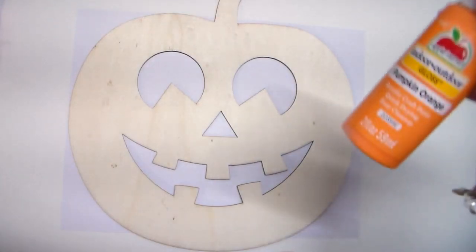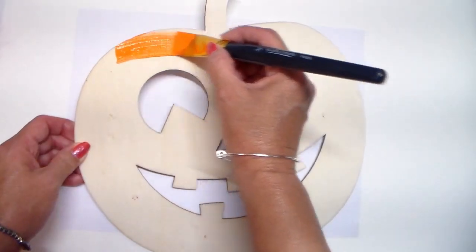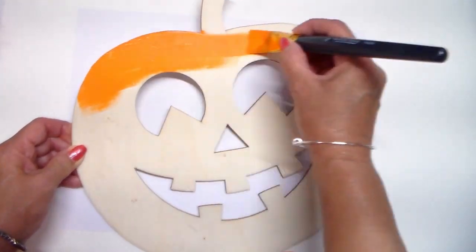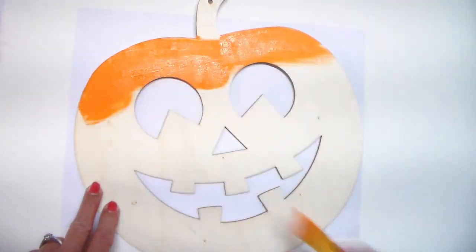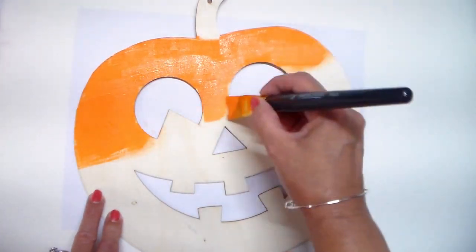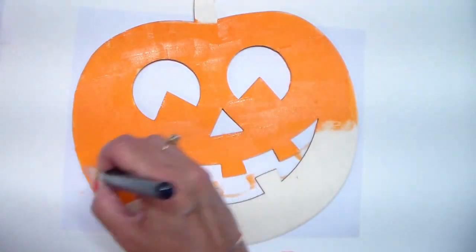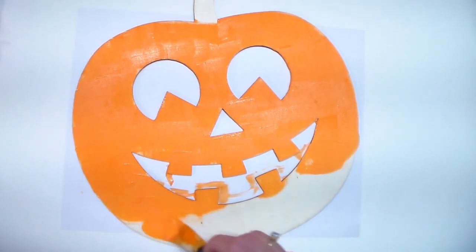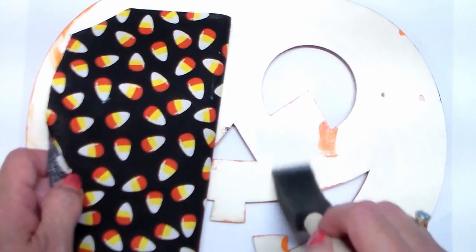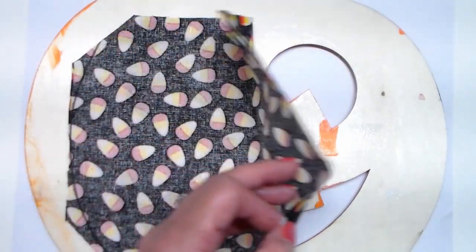The first thing I'll do is start painting this, and I'll be using Apple Barrel's pumpkin orange. Next, cut two pieces of fabric just enough to cover the faces. I'll be using some Mod Podge to adhere these on.